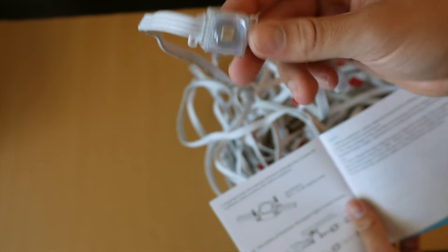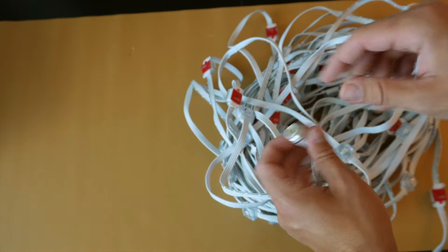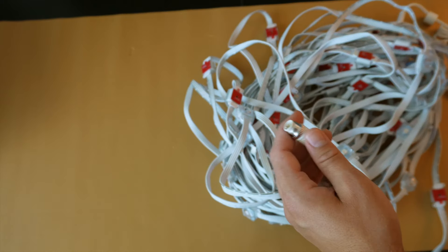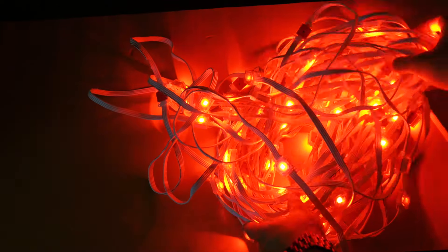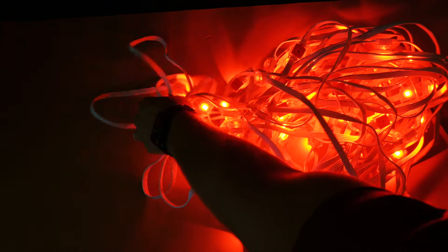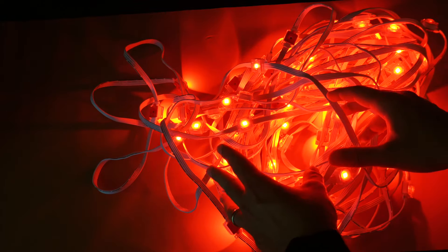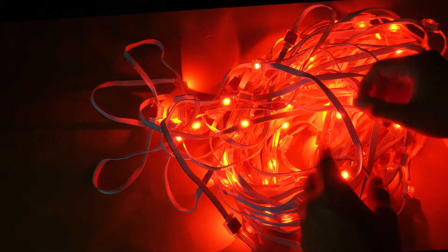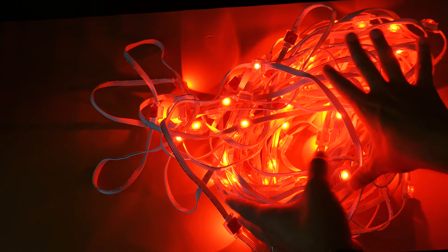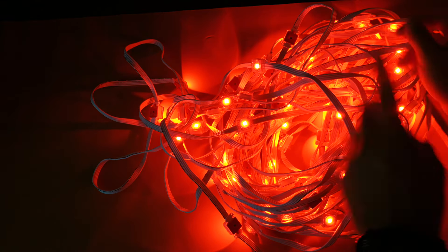Anytime I get an expensive lighting fixture like this, before I do the install I like to plug it in to see if it works. As you can see, they definitely work and are putting off a ton of light even with that little size, so I think these are going to be great for the exterior of the house. I'm going to go through all of them to make sure they're lighting up correctly, and then move on to the install.